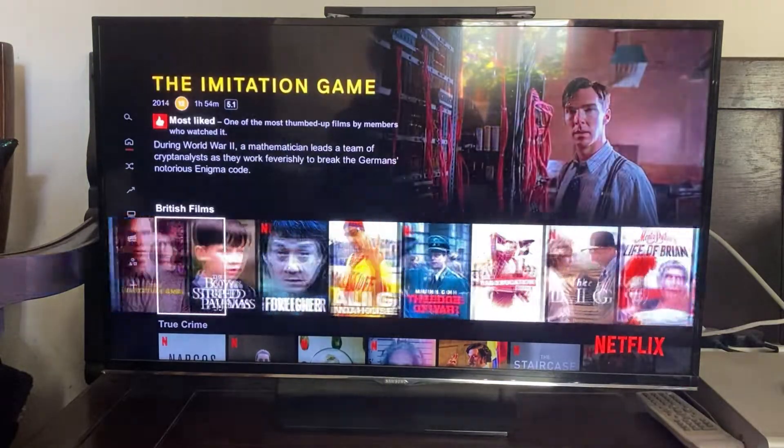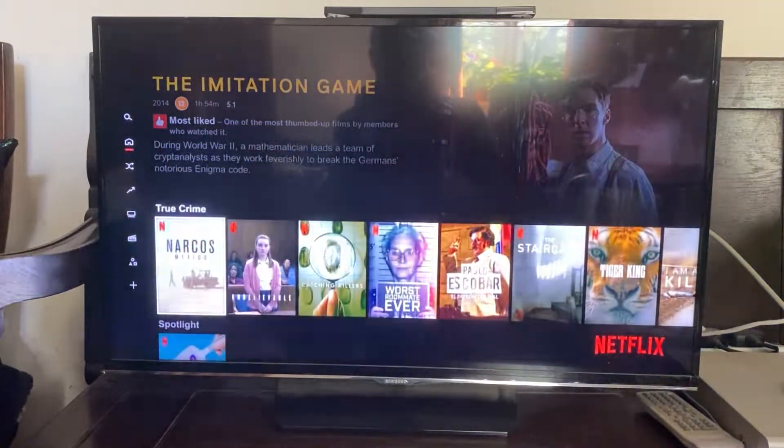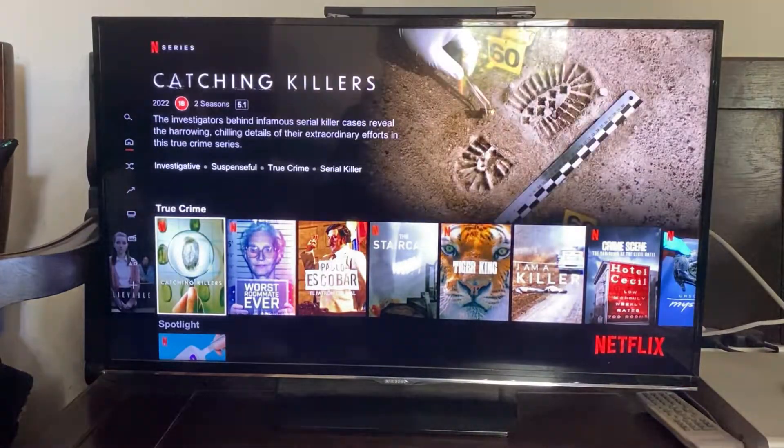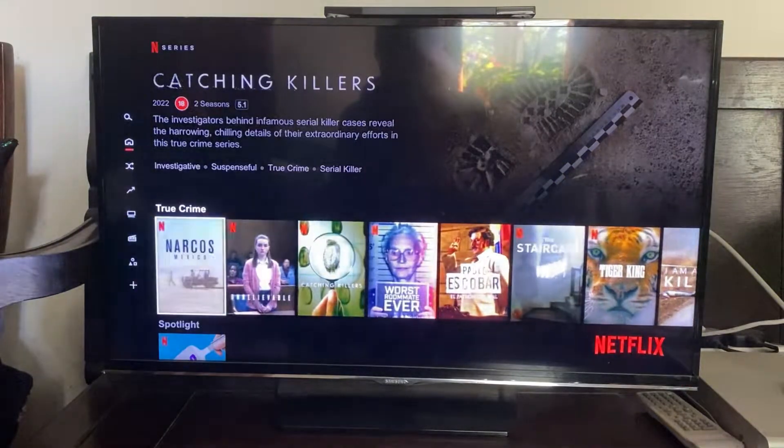So here we are on Netflix and I want to show you guys how you can sign out. Now there are a few different ways of doing this and not everywhere is going to work, so it's definitely worth watching right until the end.